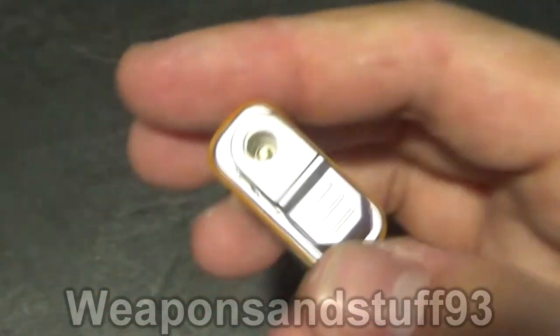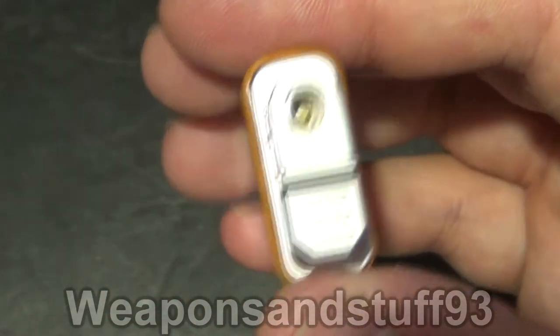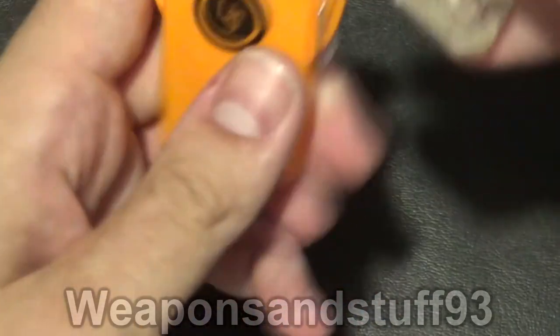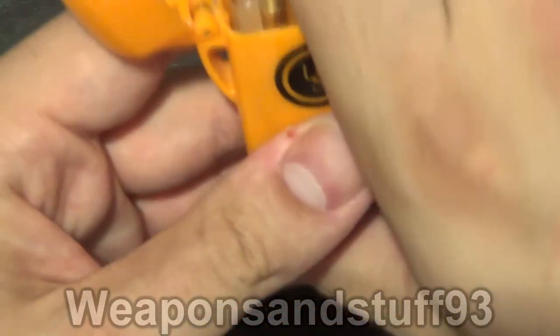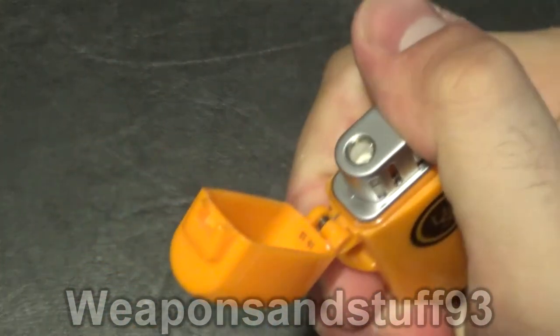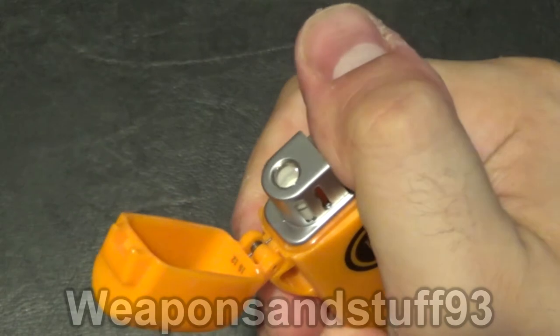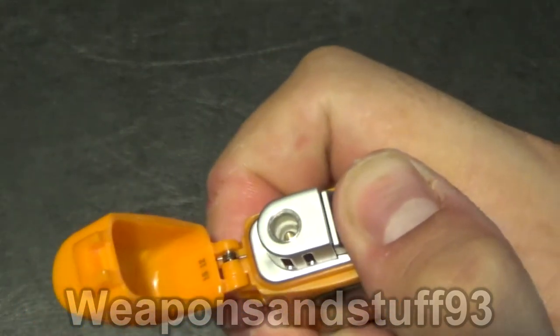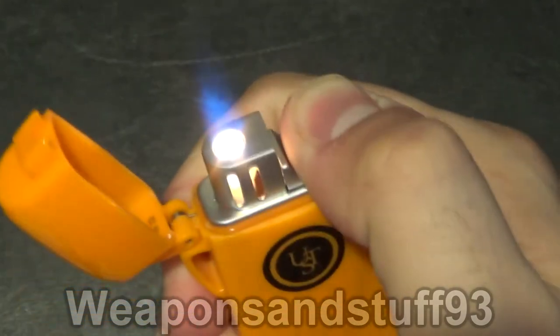I shouldn't really be operating it without it in the case, but I've had a fair bit of use from it and it hasn't drained much fuel, even set to maximum. We'll pop it back in the case — you put the flame side towards the lid side. There we go, now it's lit.